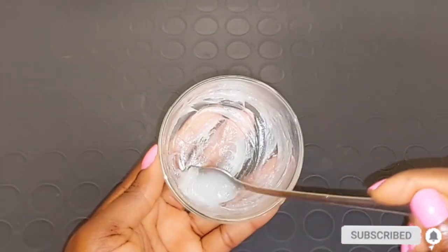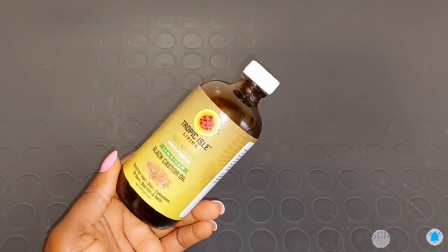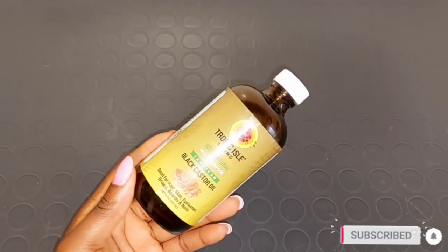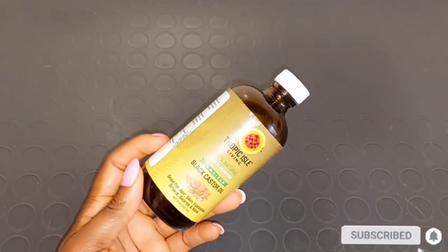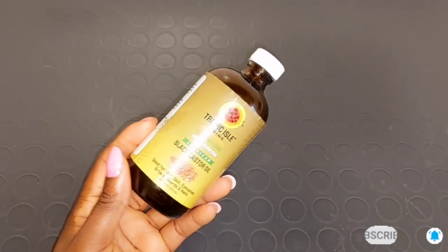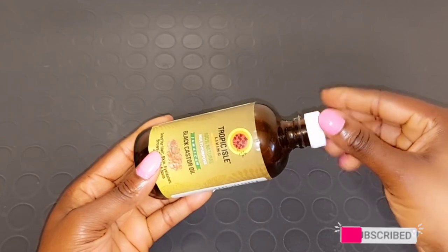This is how the Vicks VapoRub looks. I just take a spoon of the rub and I'm going to mix it. Our next ingredient is Jamaican black castor oil. Jamaican black castor oil contains vitamin E which helps to increase skin elasticity and helps to get rid of scars, blemishes, fine lines, and stretch marks. It contains fatty acids which help to repair damaged skin, provide moisture, keep your skin hydrated and moisturized, and minimize stretch marks by improving skin elasticity.